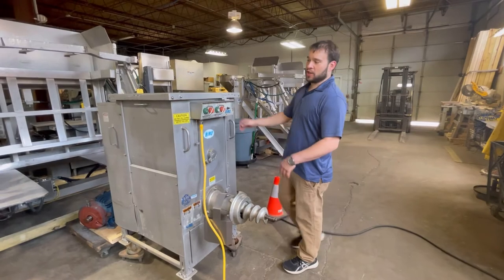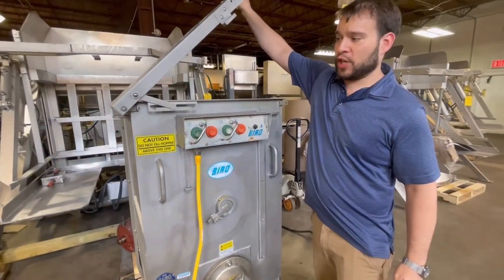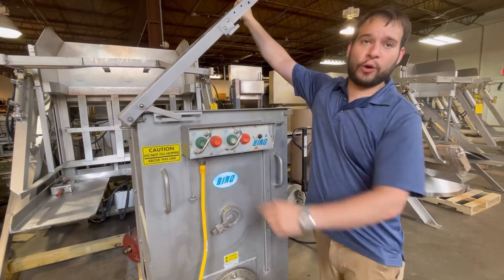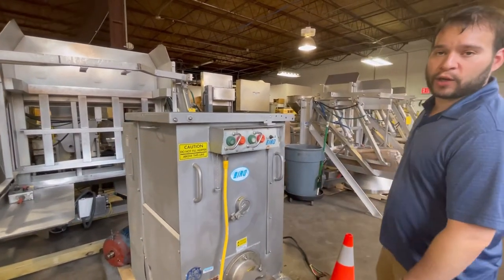This machine also has a top lid safety. If for any reason somebody opens up the machine, it will shut off right away, and you'll see that the buttons don't have any power going to them anymore. Once you close it back up, you can go ahead and start mixing and grinding right away.